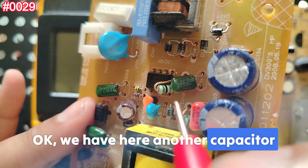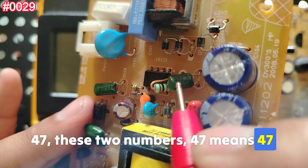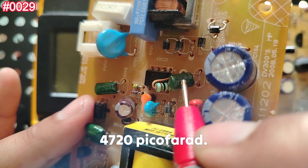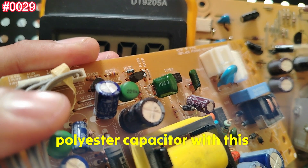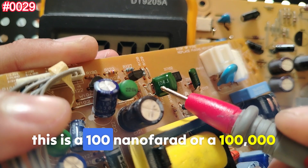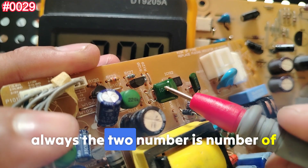Let's check other capacitors to compare. Here we have one marked 472J — 'J' means 5% tolerance, and '47' followed by two zeros gives 4700 picofarads, or 4.7 nanofarads. Here's another polyester capacitor marked 104 — '4' means four zeros, so this is 100,000 picofarads, or 100 nanofarads. Remember: the last digit in the code always indicates the number of zeros to add.